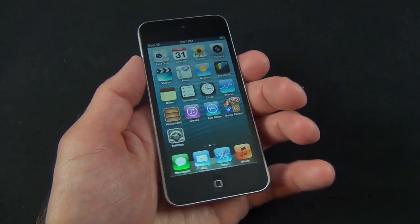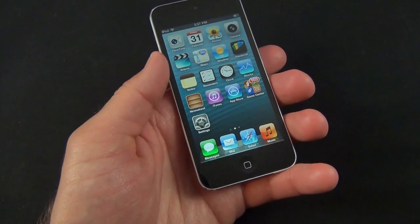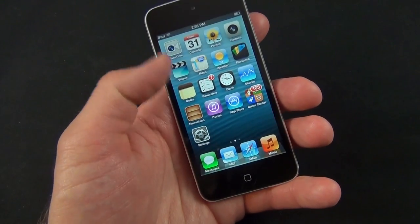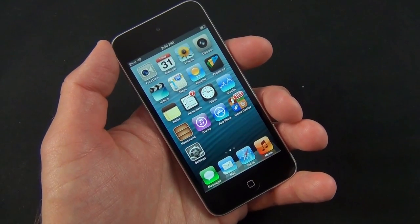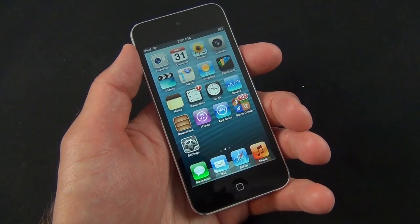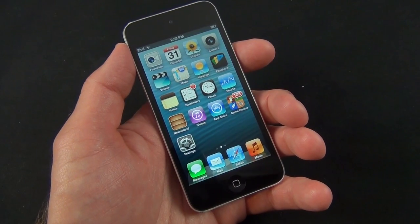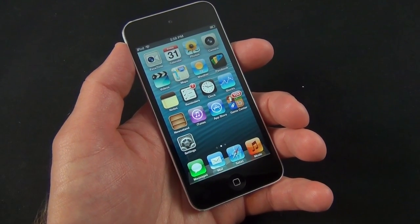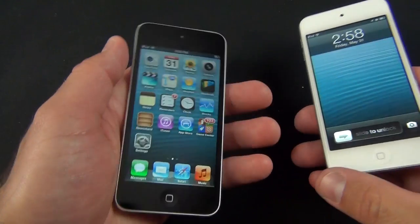If you've seen my review of the iPod Touch 5th generation, it's pretty much the same thing. You get the same features, including Siri integration, your drop-down menu, messaging, the internal speaker, your front-facing 720p FaceTime camera, Passbook, and everything else you've come to expect from iOS 6. There really is no sacrifice in terms of software or features — you also get the same internal specs. Let's go ahead and run some benchmarks just to confirm there's no difference between this and the 32 gig version.